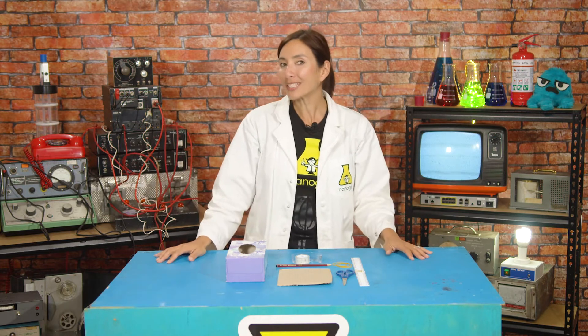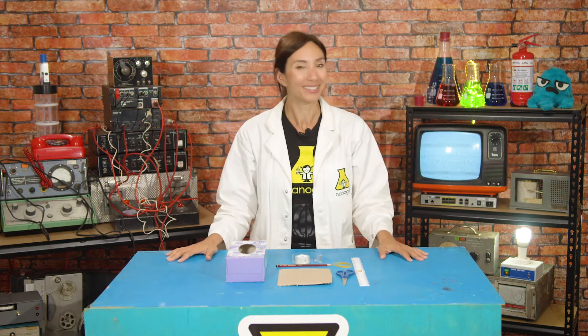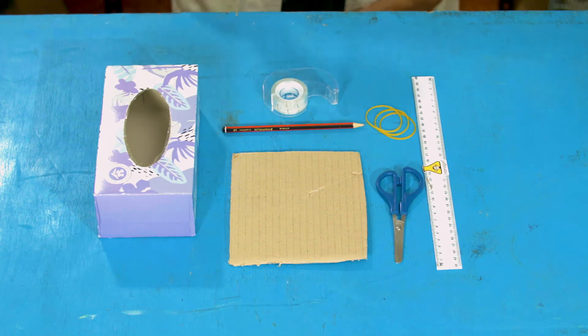I thought maybe today we could try and make a guitar like Marty McFly and see what happens. So if you want to rock out with me, here's what you're gonna need: an empty tissue box, tape, a pencil, card, three elastic bands, scissors, and a ruler.